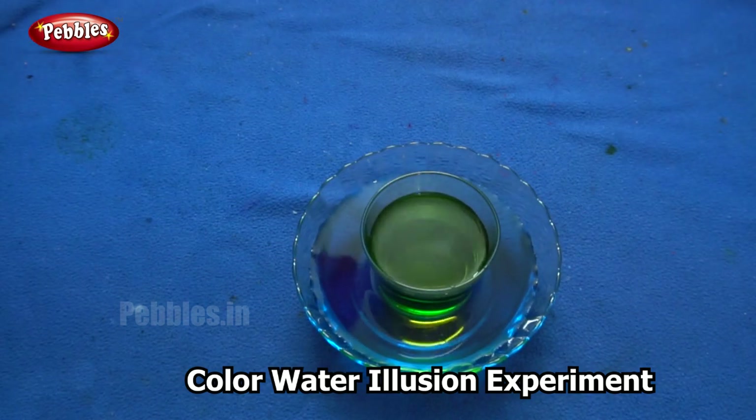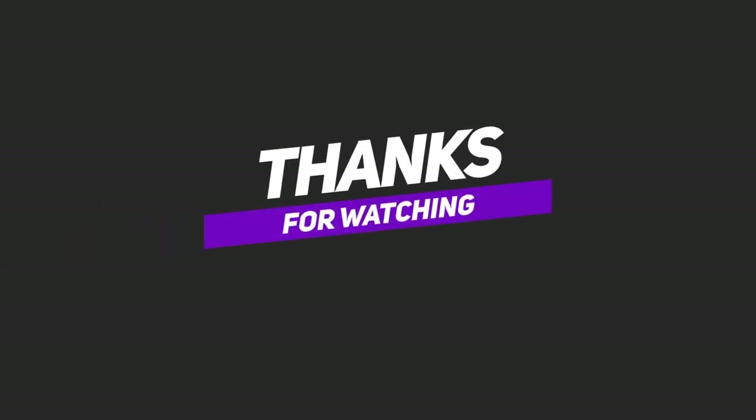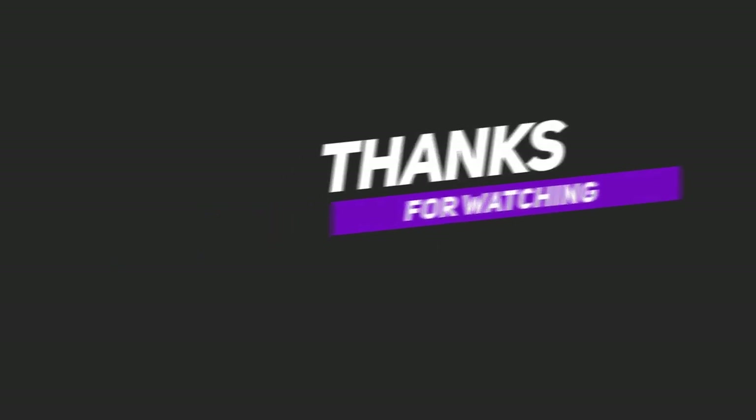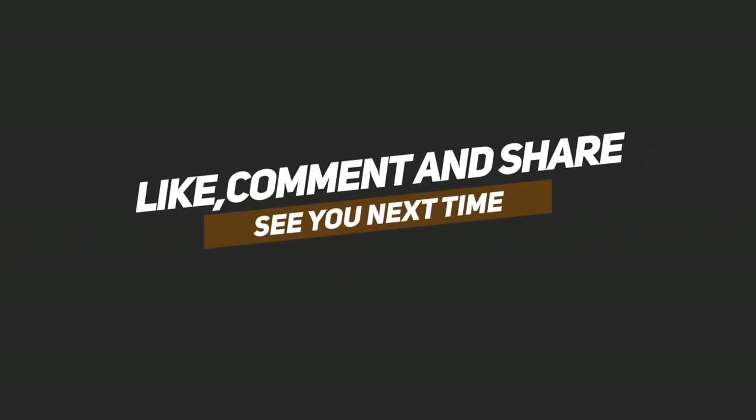So this is actually an optical illusion. It shows us what color it would be if the two colors actually mixed. It is green — so it has changed.